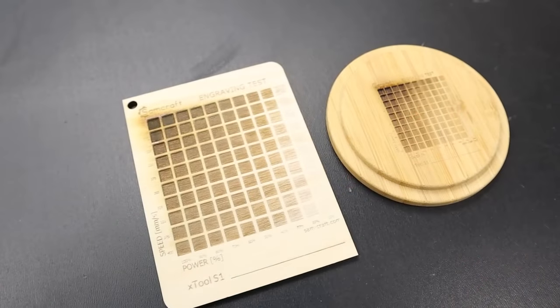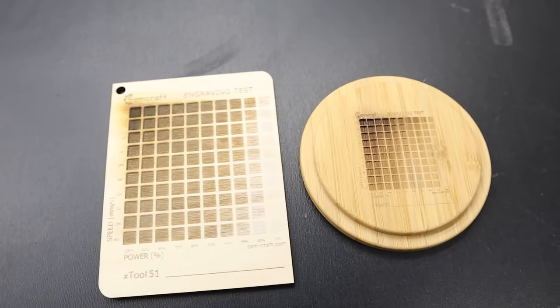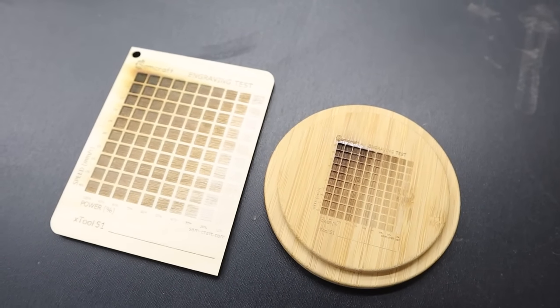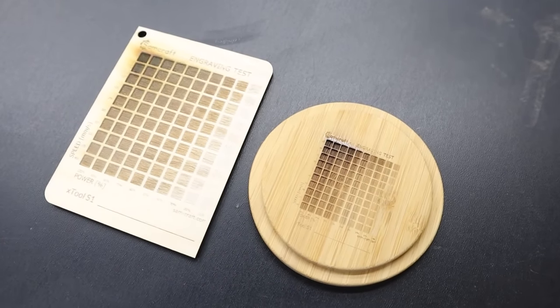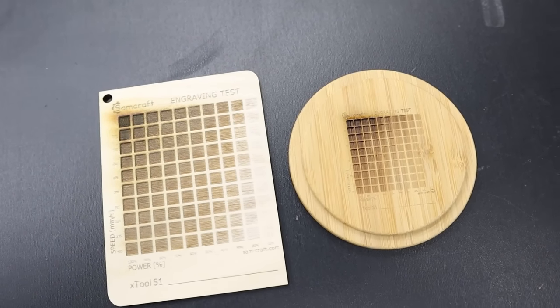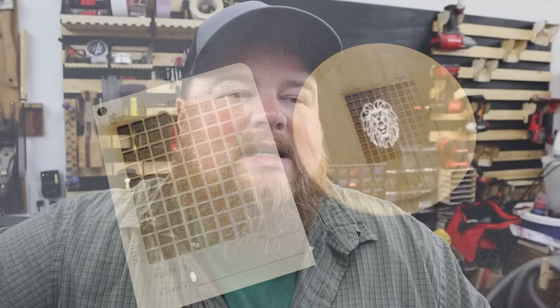I don't do multiple-pass cuts in general — I'd rather get it through in one cut. When it came down to wood engraving, this is going to vary depending upon your wood species. With Baltic birch, I found good results at 300 millimeters per second and 80% power, and somewhat around the same ranges with bamboo. I don't normally use bamboo a lot with engraving because its wood construction gives you differing results — some areas are super dark and look great, other areas are very light and hardly visible.